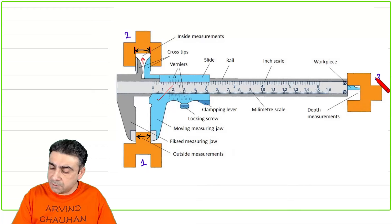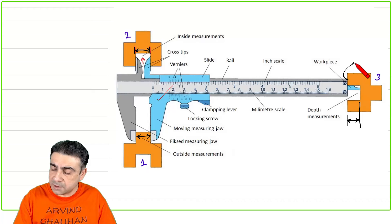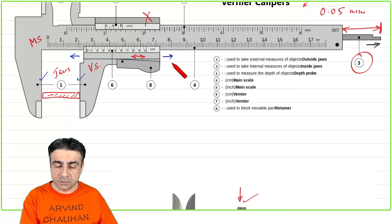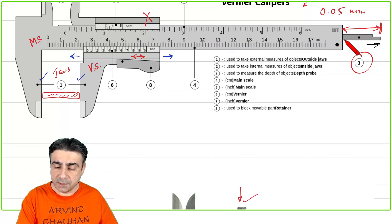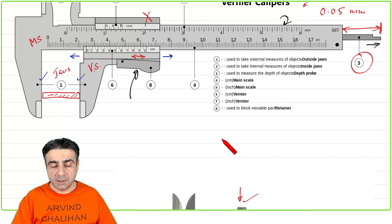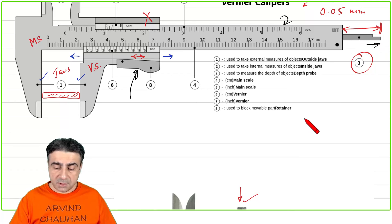Lastly, the third type is a depth measurement — measuring how deep a cavity is. You hold the face of the calipers against the edge and slide the jaw to the right, which causes the depth probe rod to slide out. This rod moves in a groove inside the main scale body and is connected to the sliding Vernier scale, so as the Vernier scale moves right, the rod protrudes further out the end.